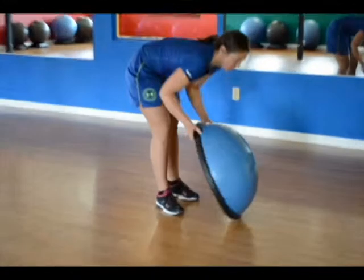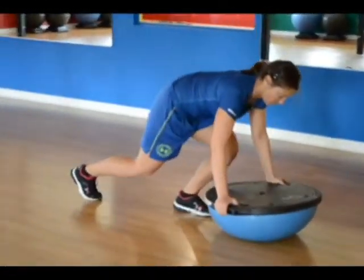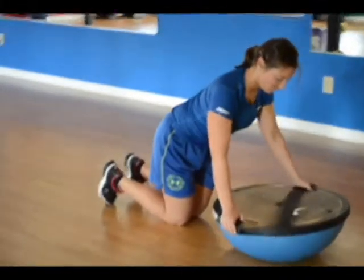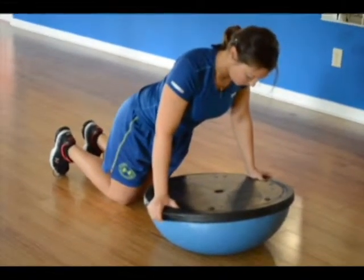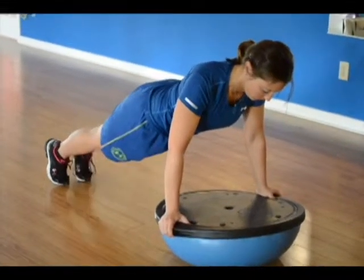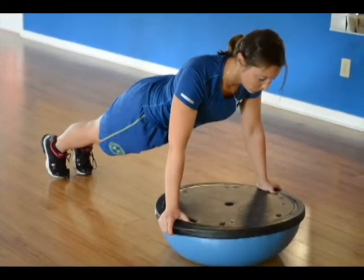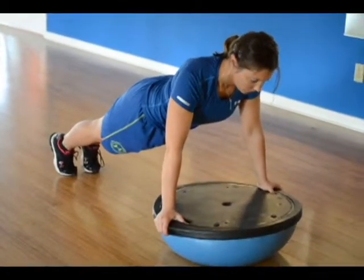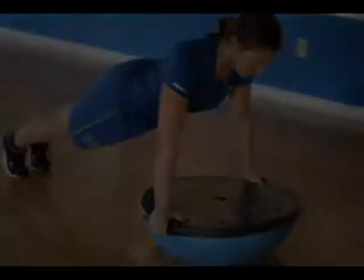BOSU plank with push-up. Start by turning the ball side down on the floor and crouch down with the BOSU in front of you. Grab both sides of the BOSU with your hands and position your chest over the center of the BOSU. Pull your belly button towards your spine to engage your abdominals. Assume a plank position on your hands and toes, keeping your torso straight and rigid with your body in a straight line from head to toes — no sagging or bending.